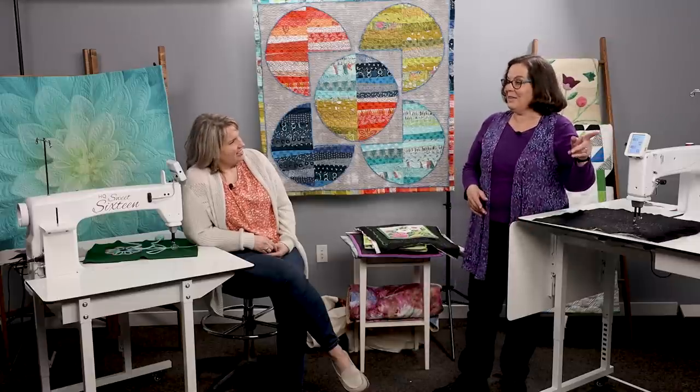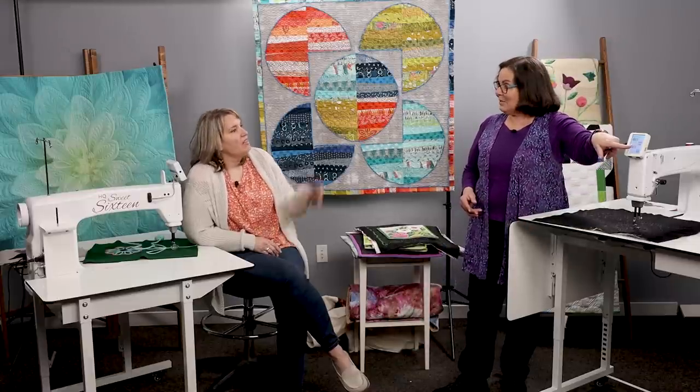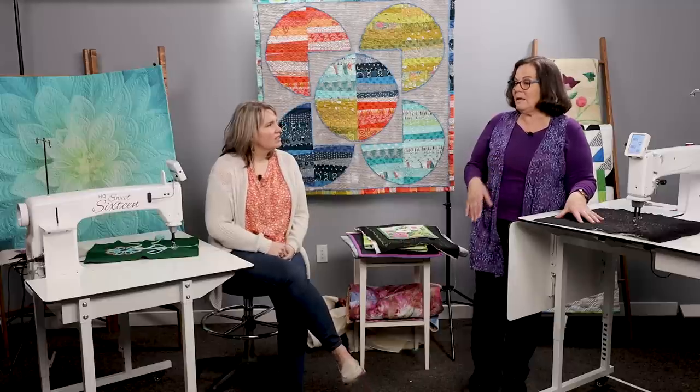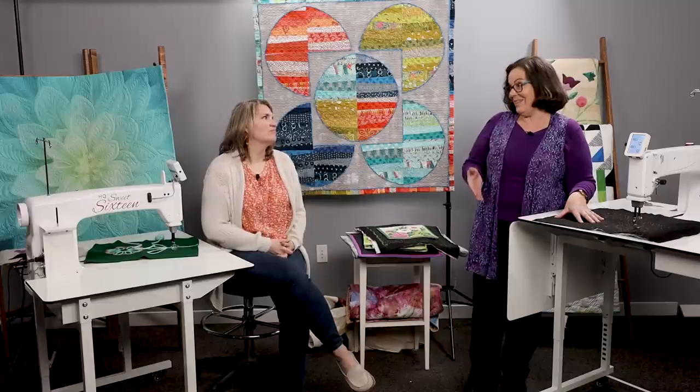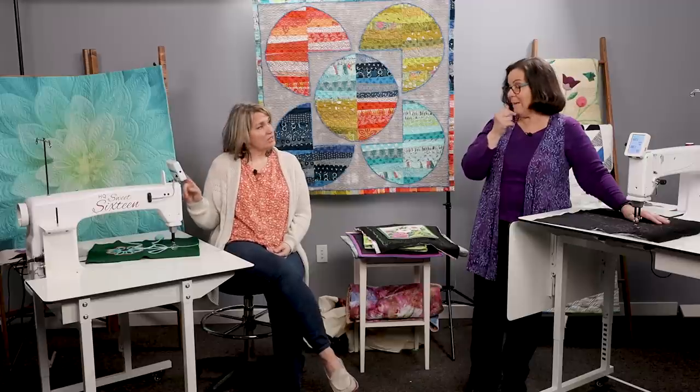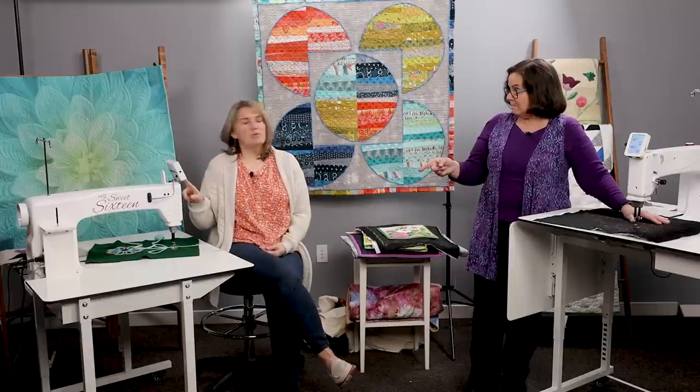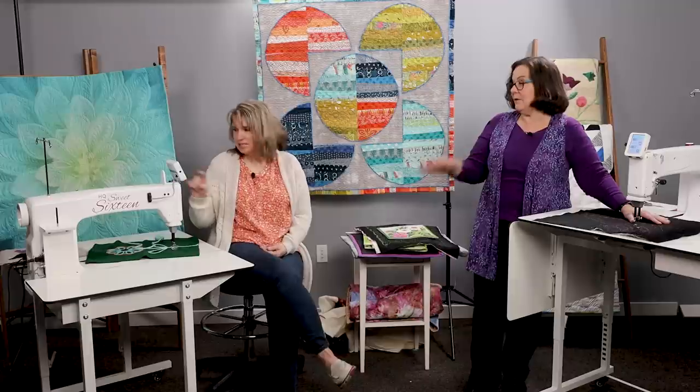One thing I really love is the start/stop on the screen. That's one of the things that happens most to me on this machine — if I'm using my foot pedal, my foot starts cramping up. New to the Capri with the insight table, we have the start/stop whether we're in manual or regulated. On the Sweet 16, we only have the on/off on screen when we're in regulated; in manual mode we have to use the foot pedal.